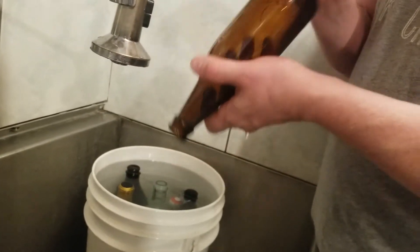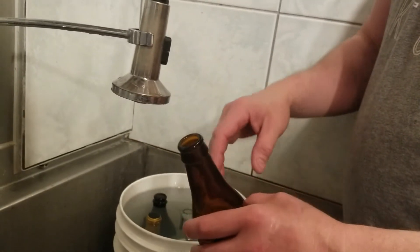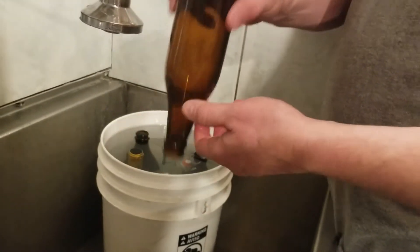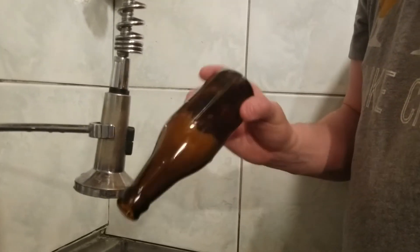The only thing I'll have to do after these are dried is fire them into a box or stack them in milk crates with just a loose sheet of foil over top to prevent dust from getting into them. That way, when I go to use them, all I need to do is sanitize and you're good to go.